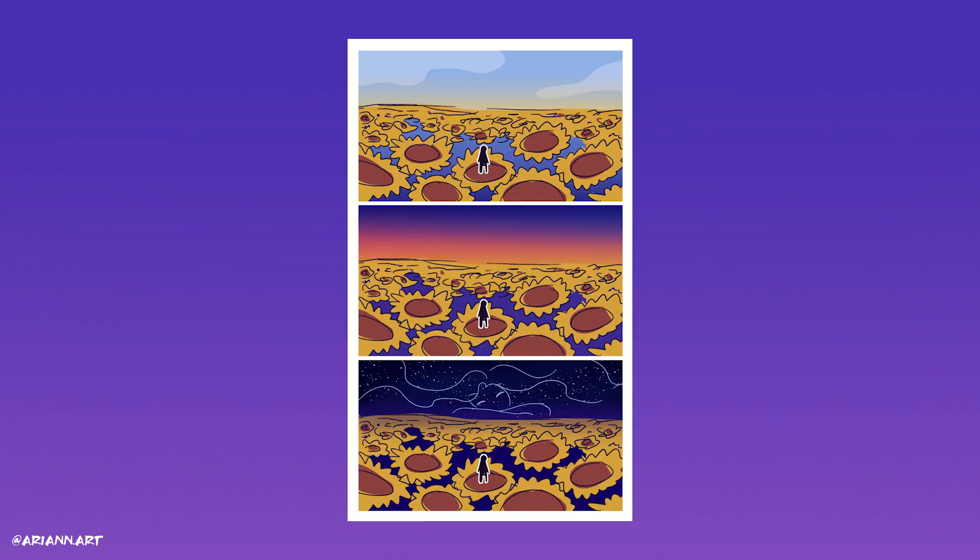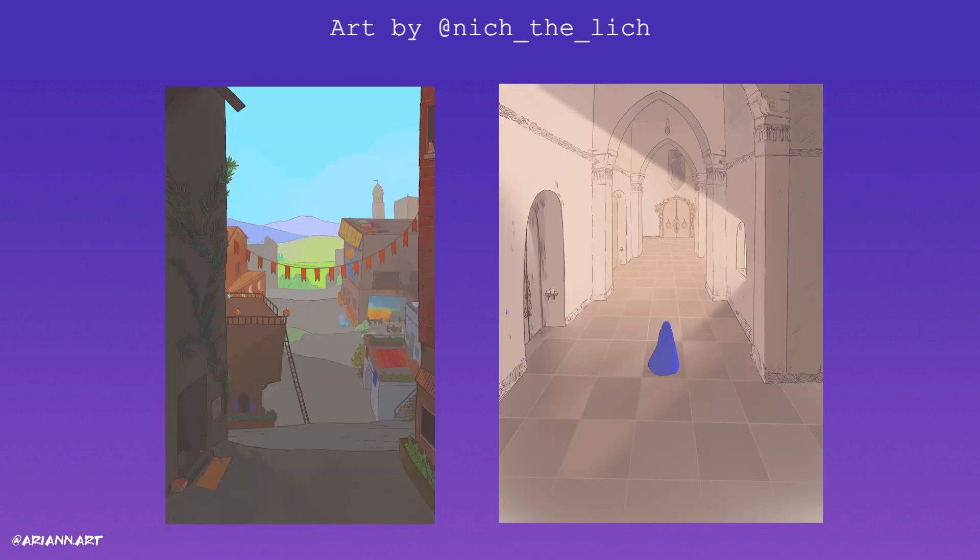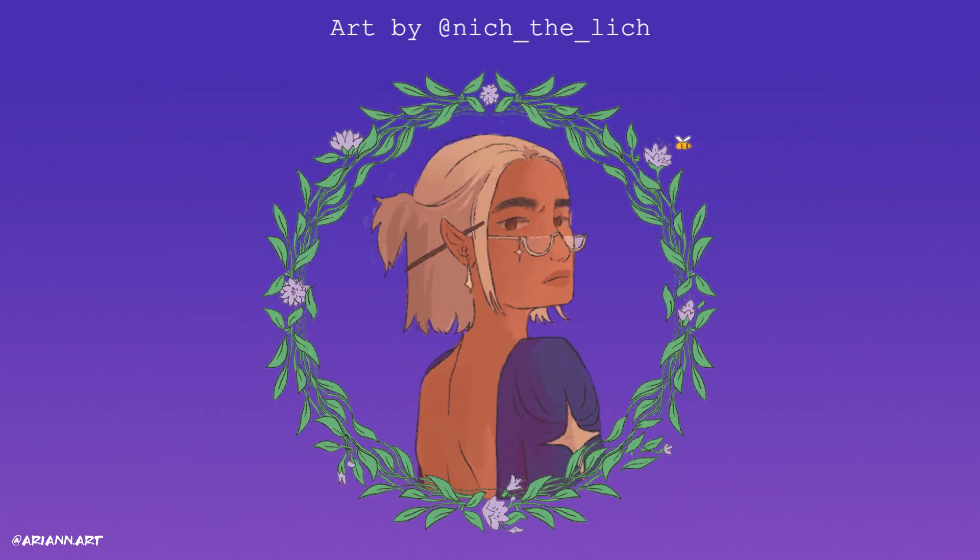I knew I could come up with a basic concept for the backgrounds that would feature in the animation, but I also knew that there was someone I knew personally who could do better justice to those ideas. That's when I asked my dear friend Nish to join the project as an assistant animator and background artist.